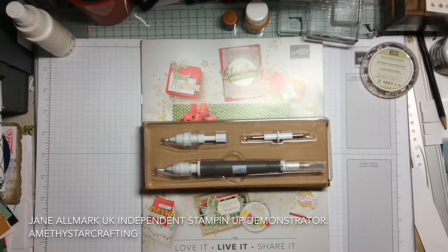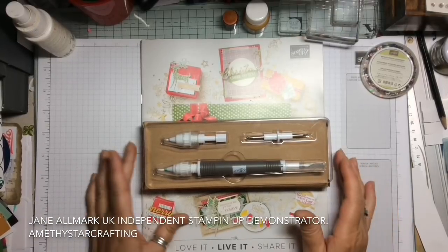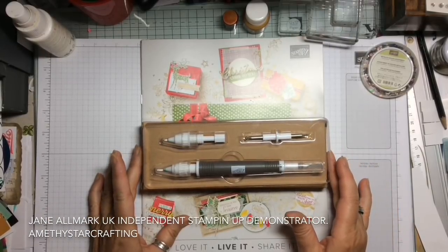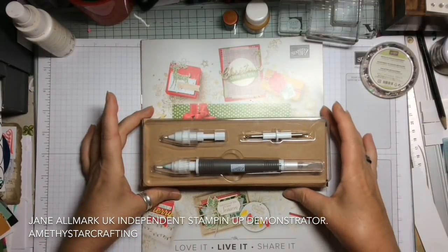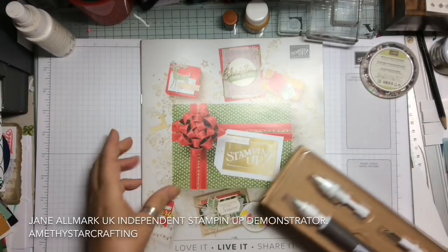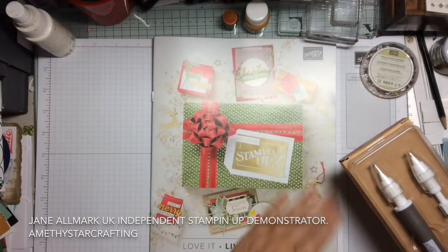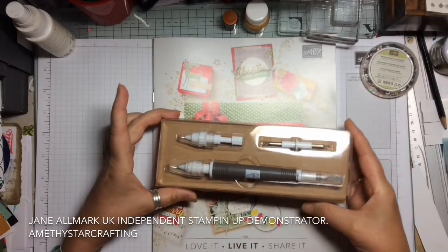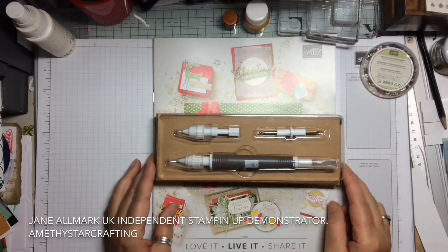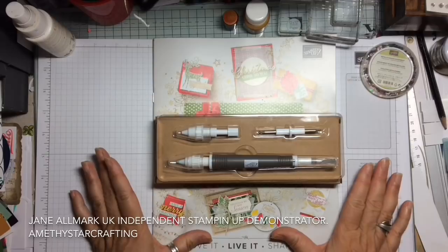Hello and welcome to Amethyst Star Crafting. My name is Jane Ornwick and I'm a UK independent Stampin' Up demonstrator. Today I'm really excited to show you something coming up in the brand new autumn/winter catalogue. I can't show you the inside of the catalogue but it's full of absolutely beautiful things for autumn and winter this year. As a demonstrator I get to do a pre-order, which means I get some goodies a little bit earlier.